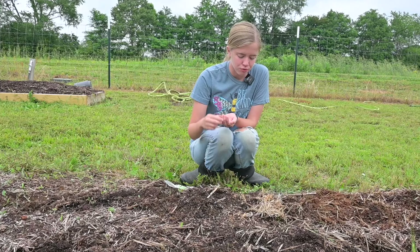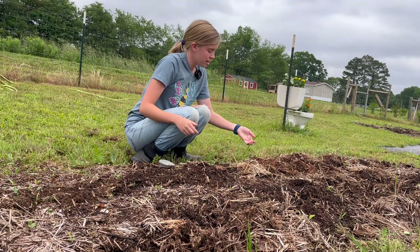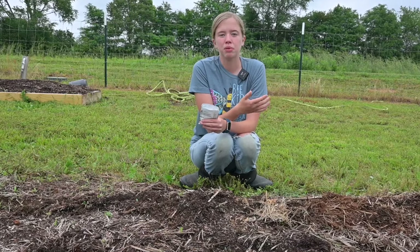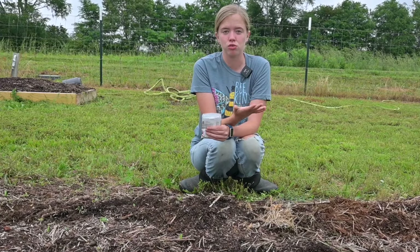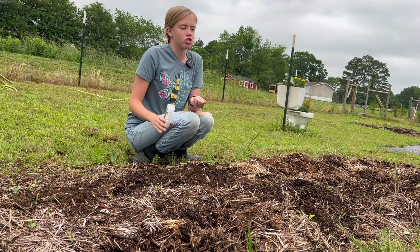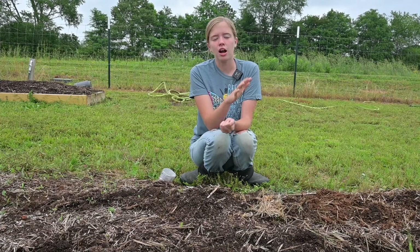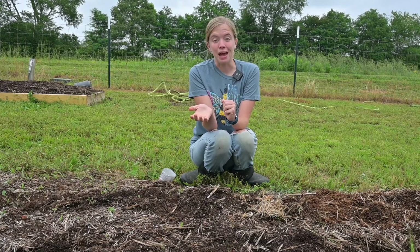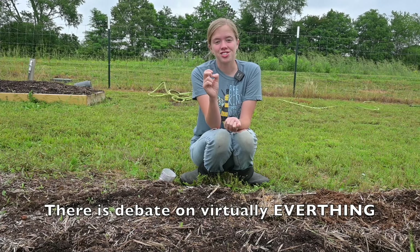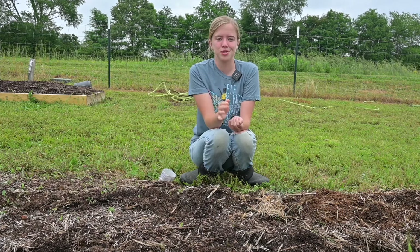Beans have the ability to fix nitrogen in the soil — they can take oxygen and turn it into nitrogen basically. And nitrogen is something that your plants have to have to be able to grow. Beans are really amazing because they create their own nitrogen, which basically means they don't require any fertilizer. There's a pretty big debate on whether or not you should fertilize beans, so I shouldn't just say they don't require any fertilizer because some people would say that's absolutely not true.